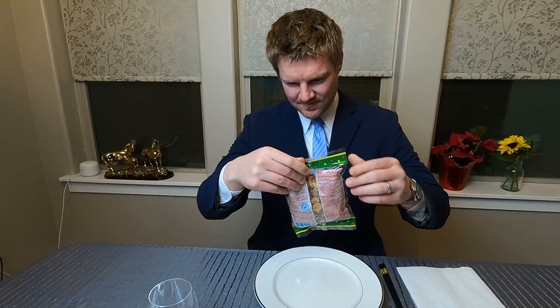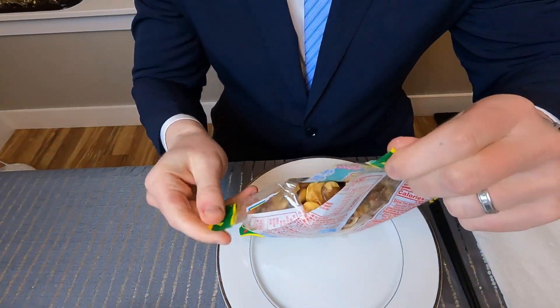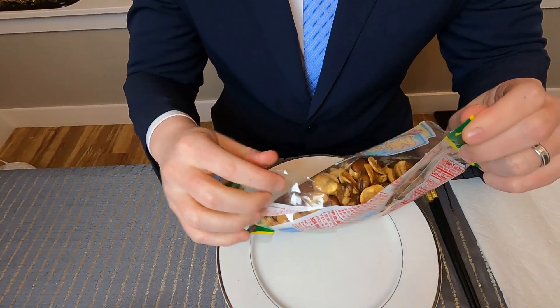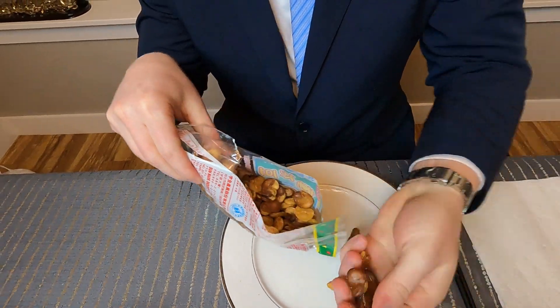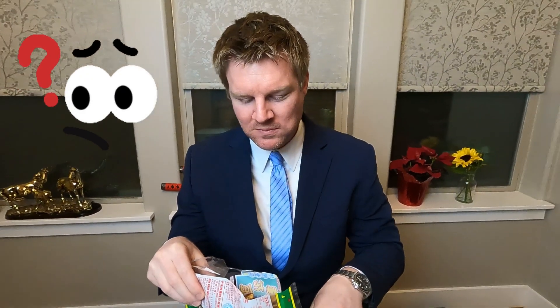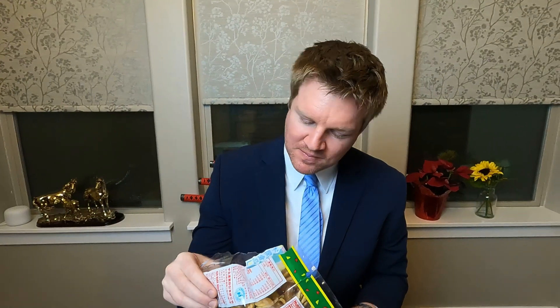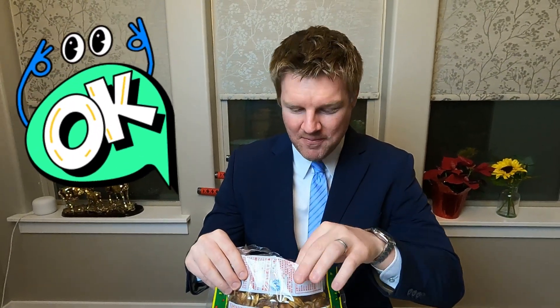Yeah! Very plain. I mean, it tastes like crackers.